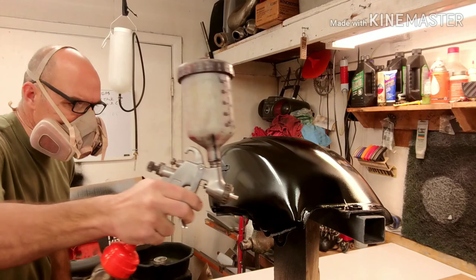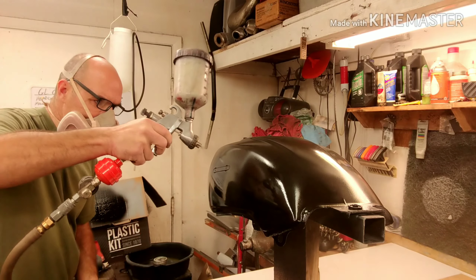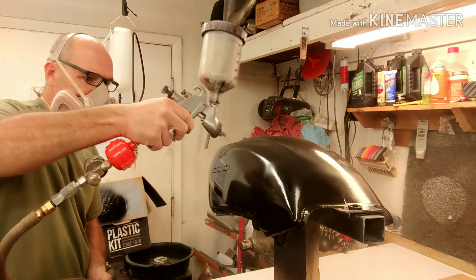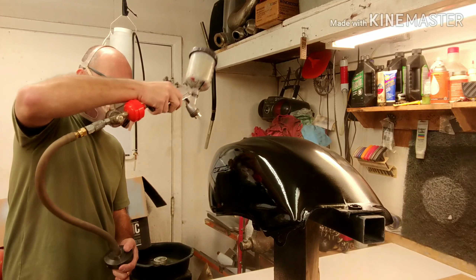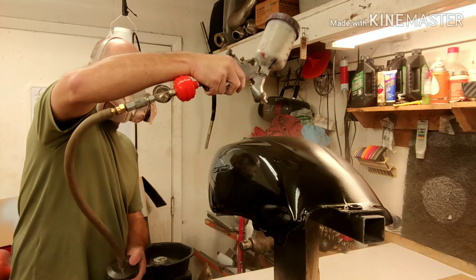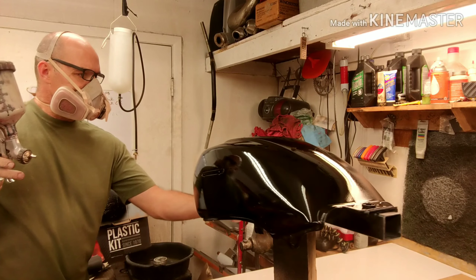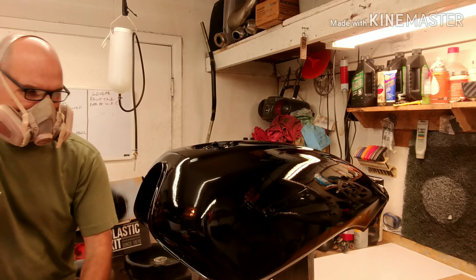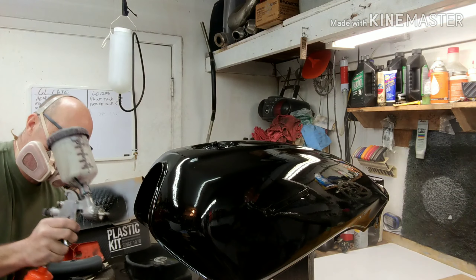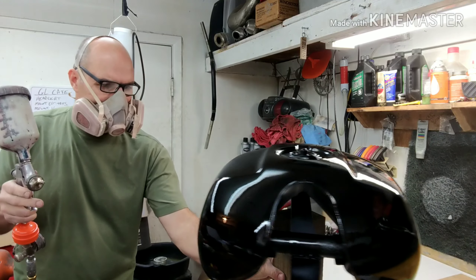Looks good. I got 15 minutes of dry time — flash time between this. I'm going to keep the fan running; this is a heated shop. I got a little speck in there — something fell or got on there — it's what you get for working in a shop like this. I'm going to give it a good 20 to 30 minutes just to be sure, and then I'll come back and we'll start shooting the base coat.